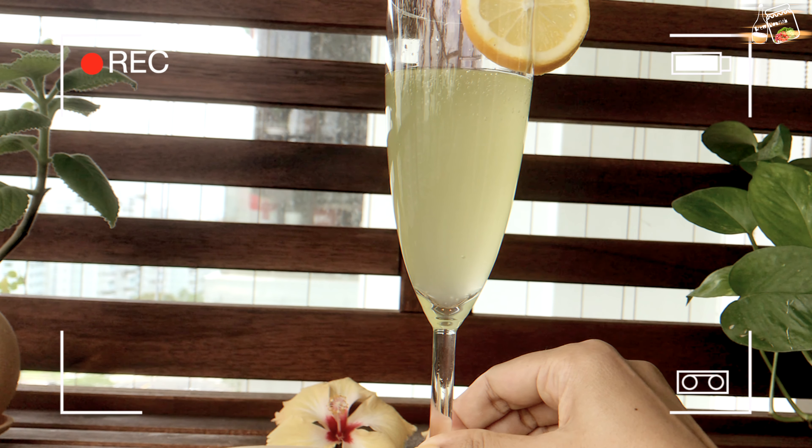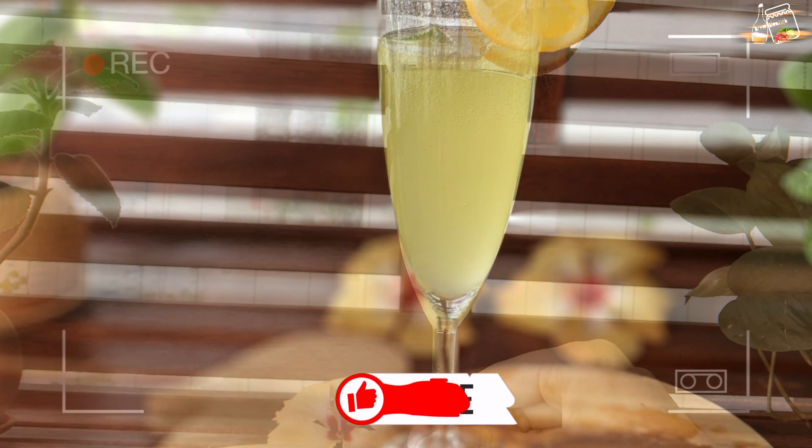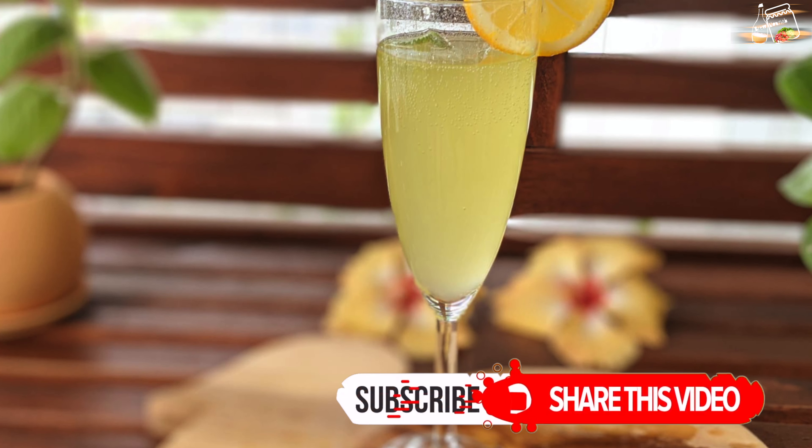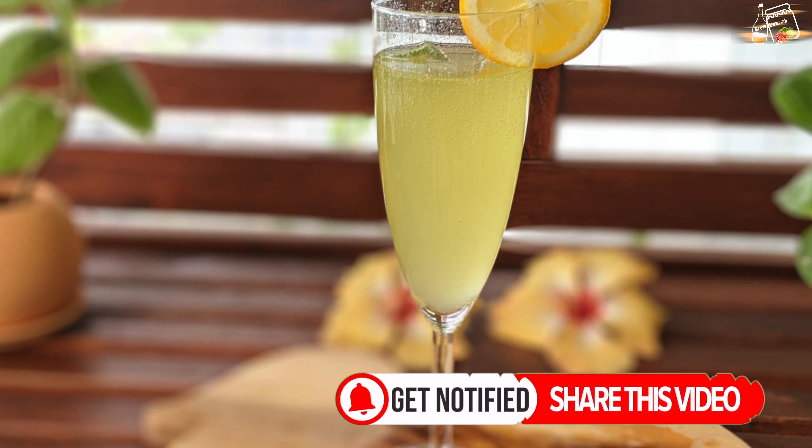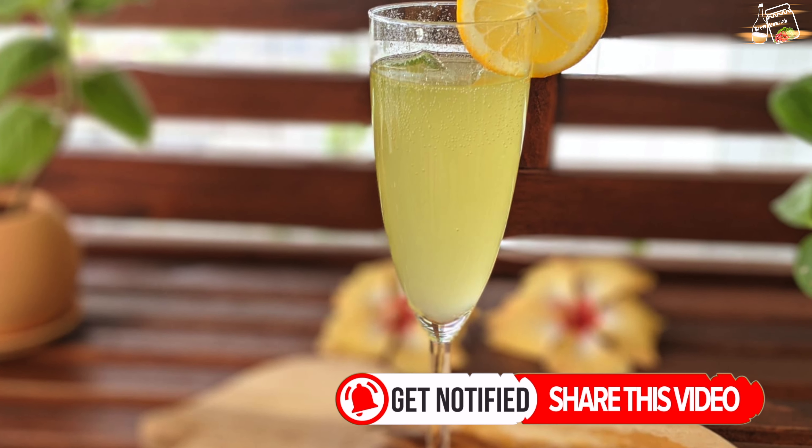If you liked this video, comment below and give me a thumbs up. Press the subscribe button if you haven't already, and I will see you again with lots of other fermented food and drink recipes. Stay happy and healthy!